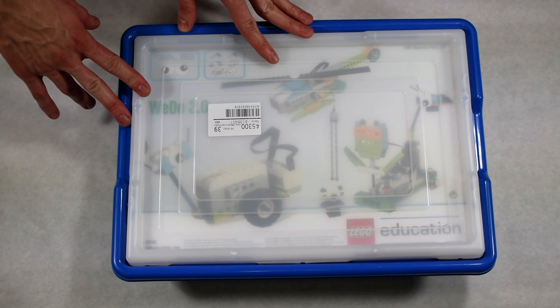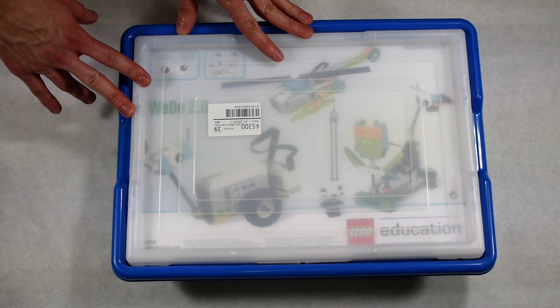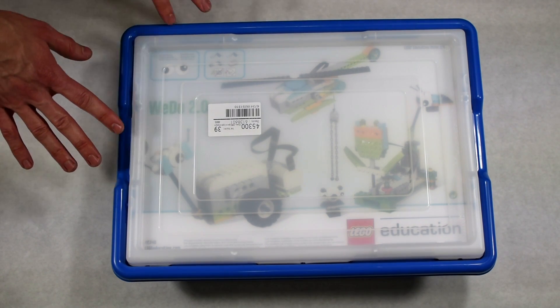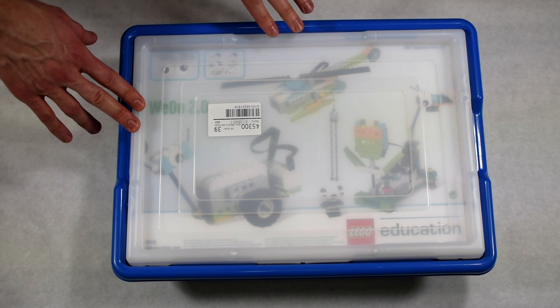Welcome! What we have here today is a quick unboxing and first look for us of this LEGO Education WeDo 2.0 set. We've got the Bricks family — mom and dad here — and we have Sydney with us as well.